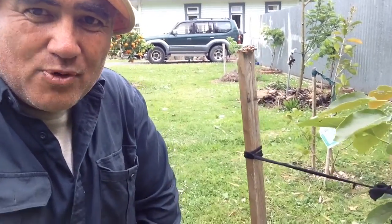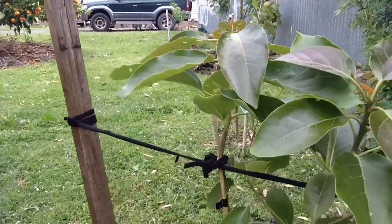Kia ora from the garden! I've planted this avocado tree, and here we go.